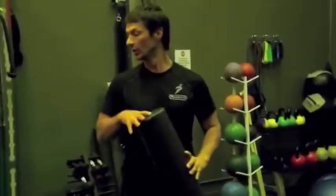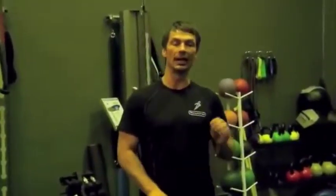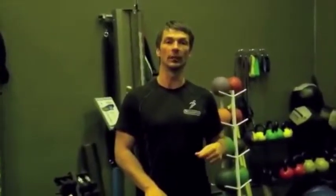This is a series of foam roller work for your hips. We're going to clean up IT bands, quads, hip flexors, and hamstrings.